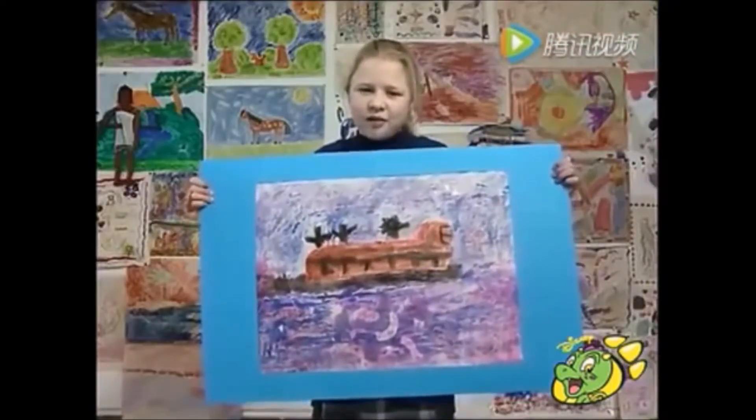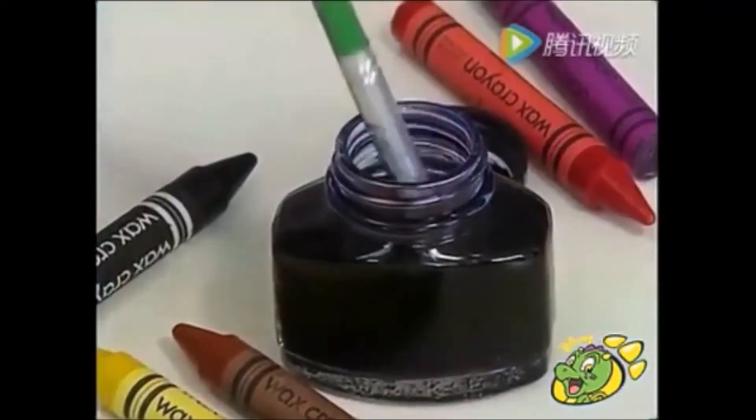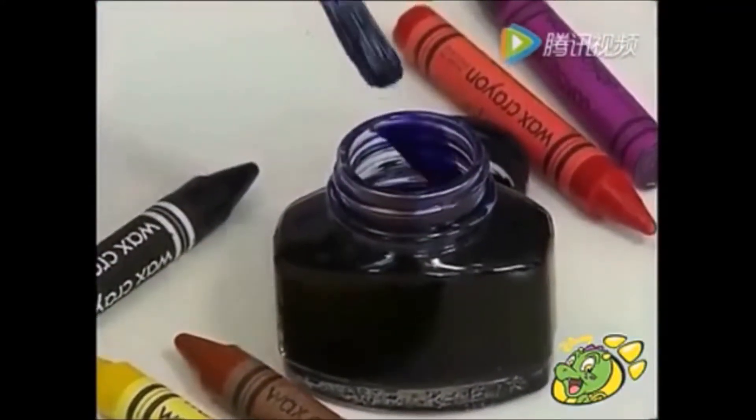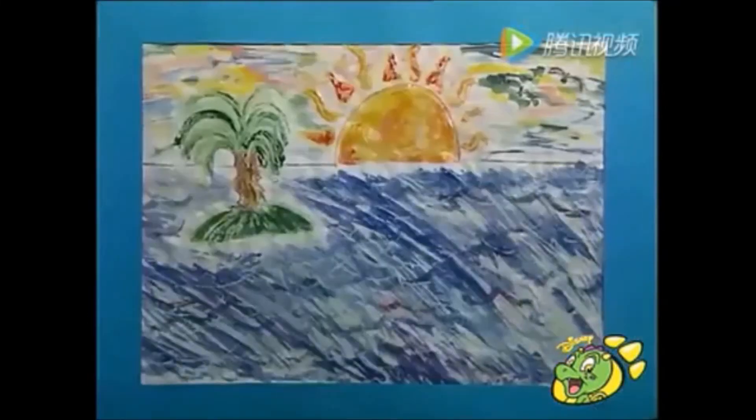My name's Catherine and I did an art attack of a craft using wax crayons and ink. My name's Fiona and this is my wax resistant picture of a sunset.